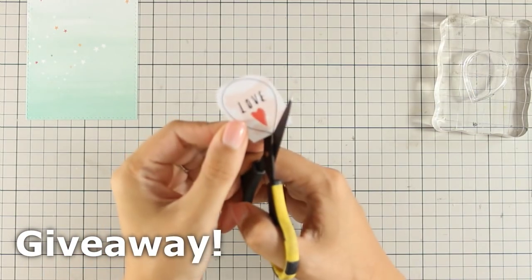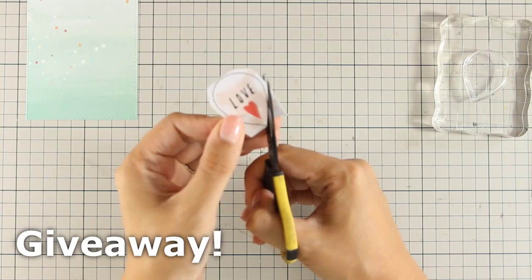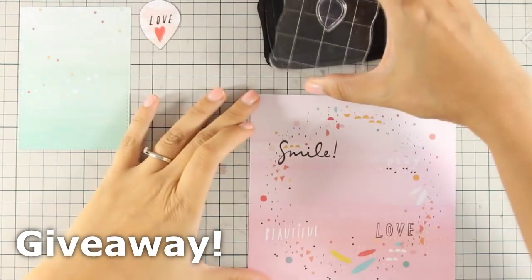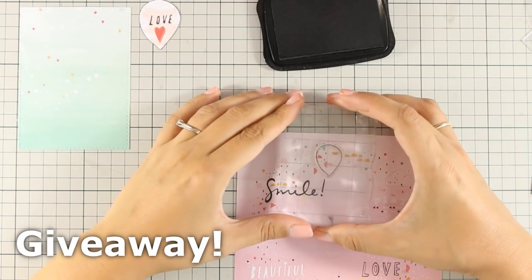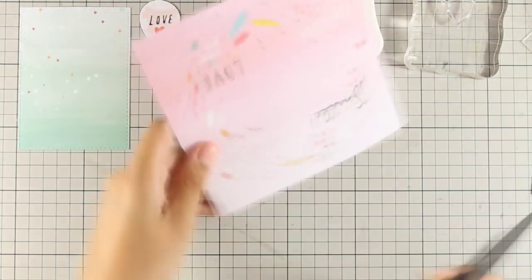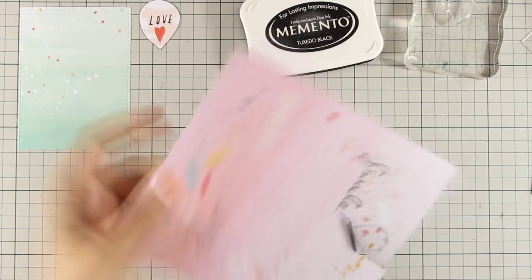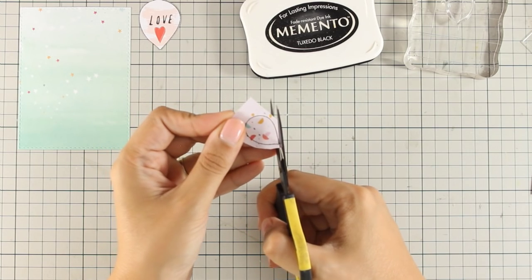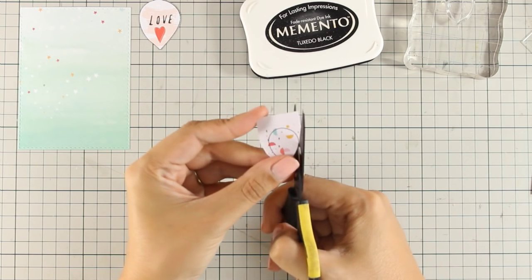While I am doing that, just to let you know that there is a giveaway on my blog. If you want a chance to win this September card kit by Simon Says Stamp, make sure to visit my blog and read all the instructions to enter your details on the giveaway. If you are watching on YouTube, you can find a link directly to that post just below in the details area.